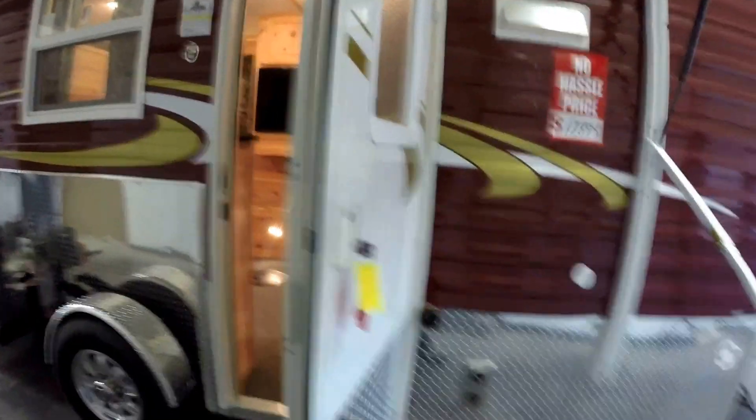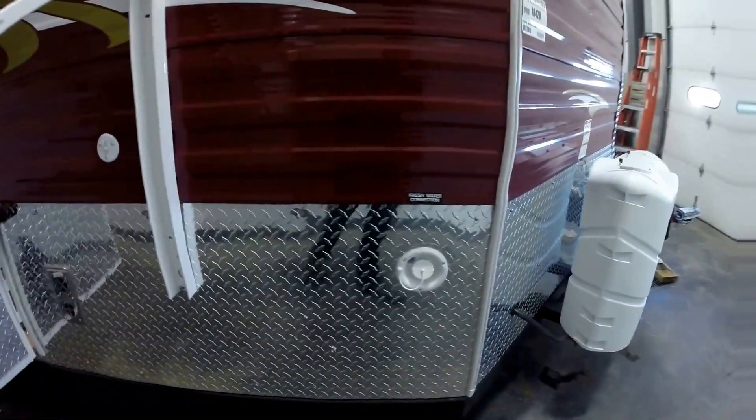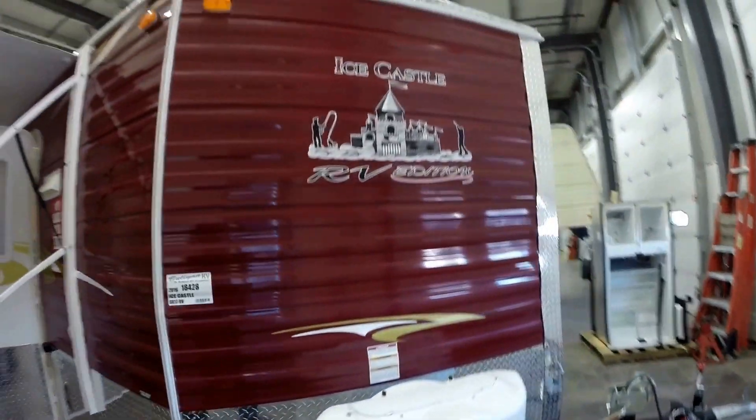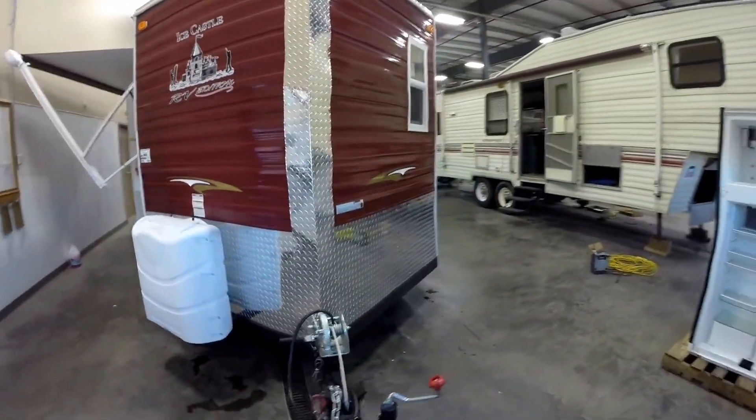RV door. You've got your furnace right here. And then you've got your vent right there for above the stove top. Fresh water fill. Two 30-pound propane tanks. Those are full right from the factory. The frame is coated to protect it from corrosion.